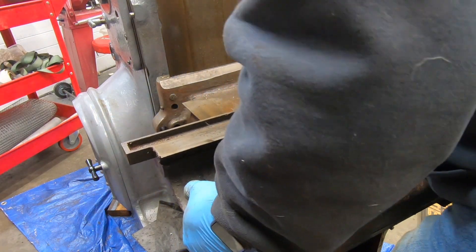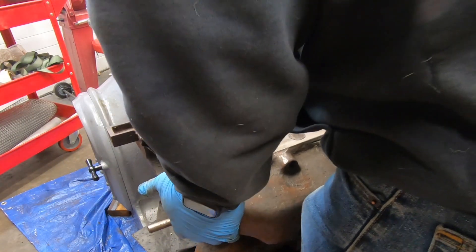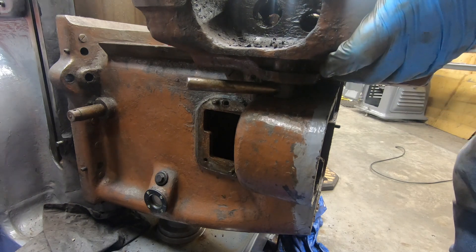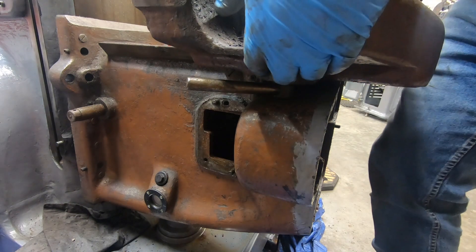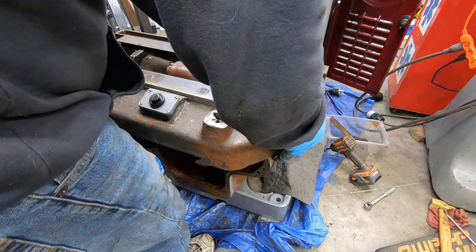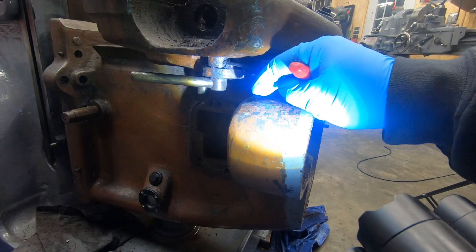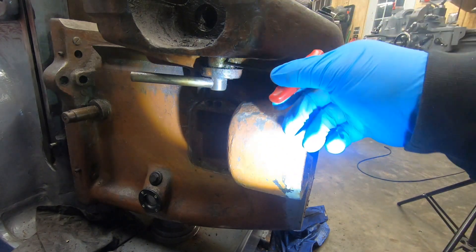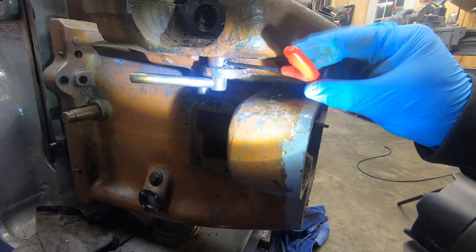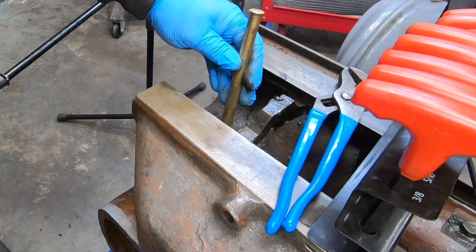I think we can go ahead and remove the saddle now — or maybe we can't. At first glance I was thinking that the handle for the saddle lock was getting hung up on this part of the knee casting. There is a set screw that holds the saddle lock shaft into this collar. Once I take that out, I should be able to tap the handle out from the top.